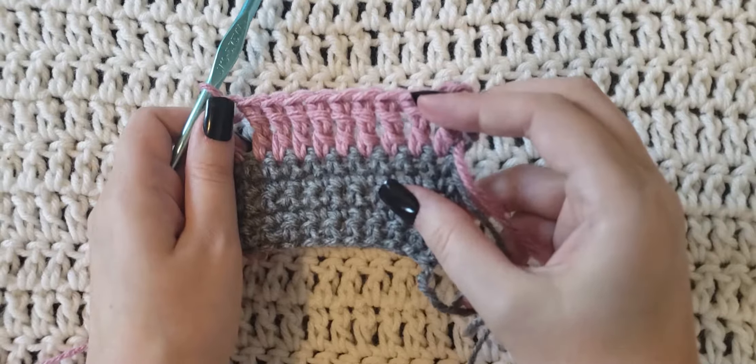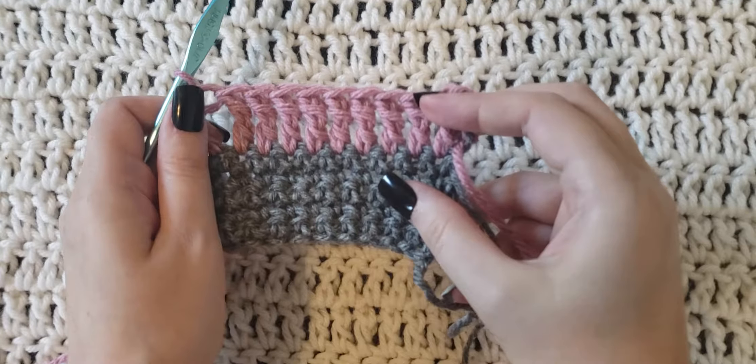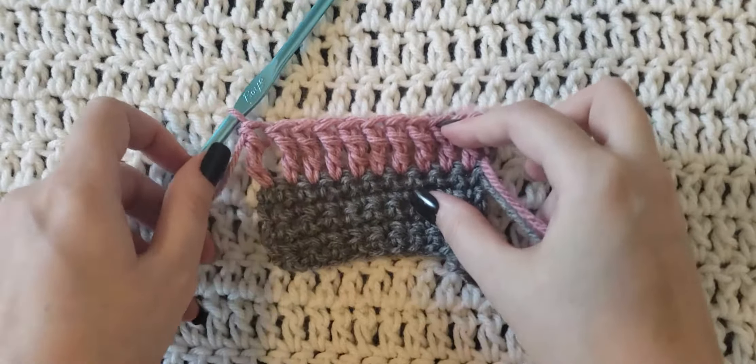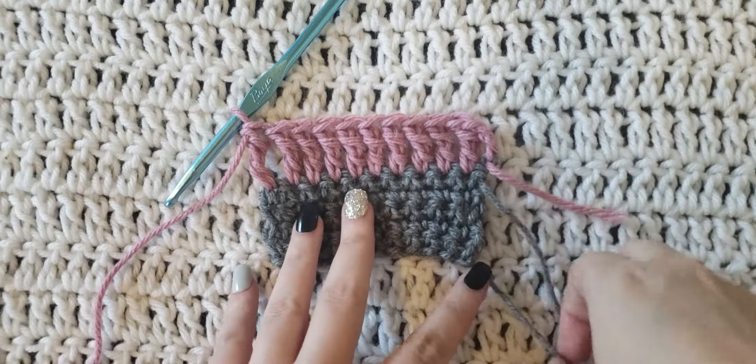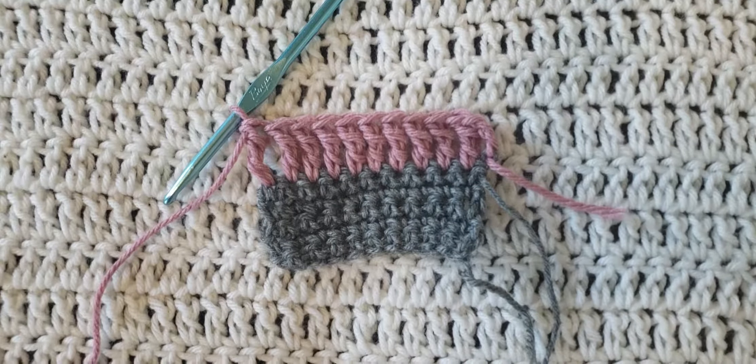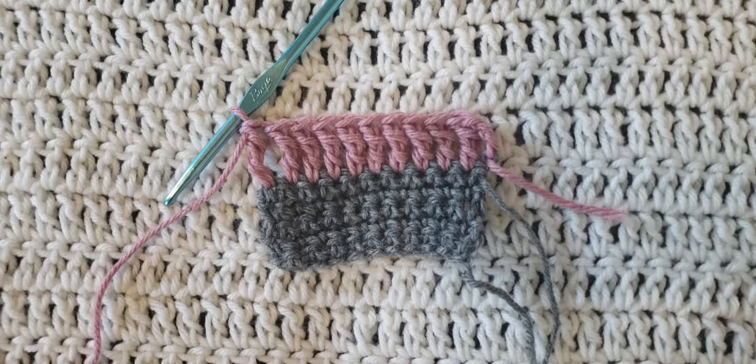And that is how you make the triple crochet stitch, or the treble stitch. I hope you guys enjoyed this video — please leave me any feedback or suggestions for future videos. Please like and subscribe for more from me, and I hope you guys have a great day.